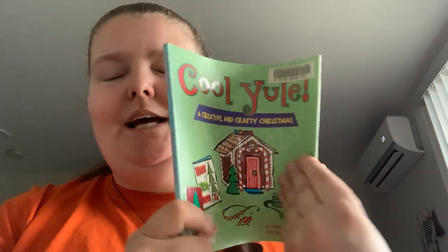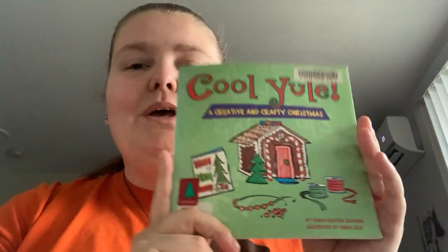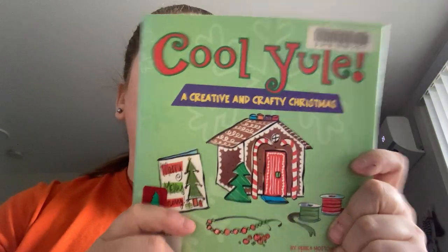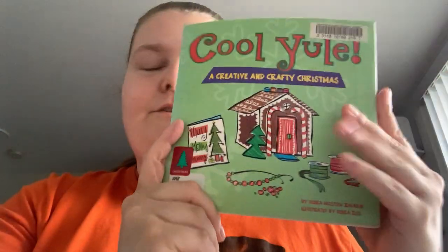It's just an early 2000s idea of stuff that you could do or make for the Christmas season — for yourself or to give to somebody else, or to have around your house or whatever.